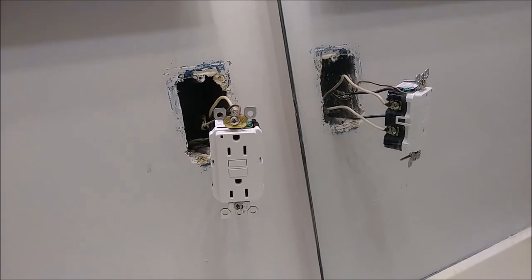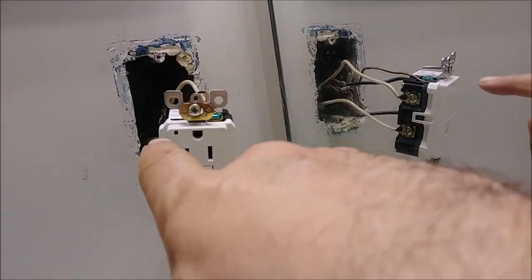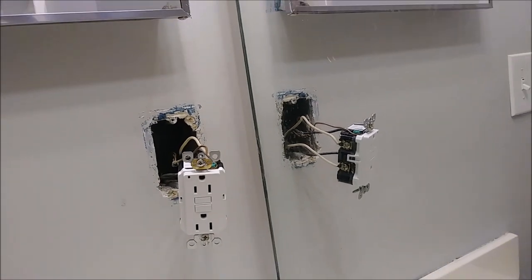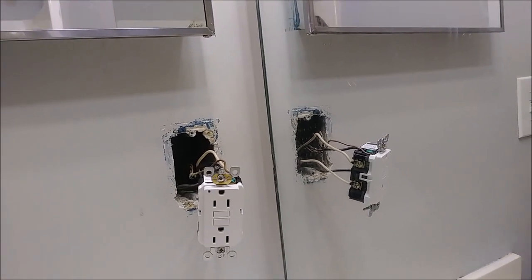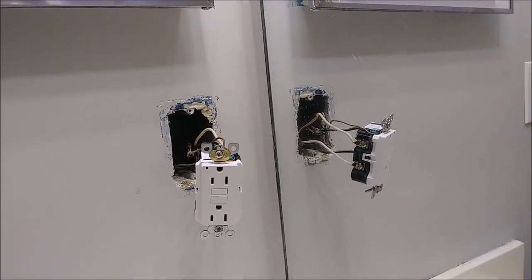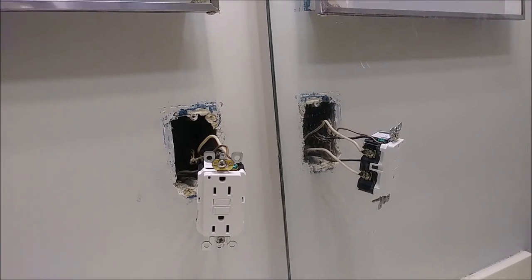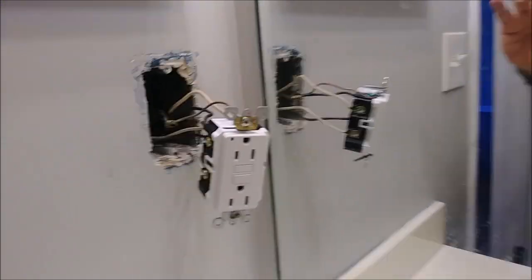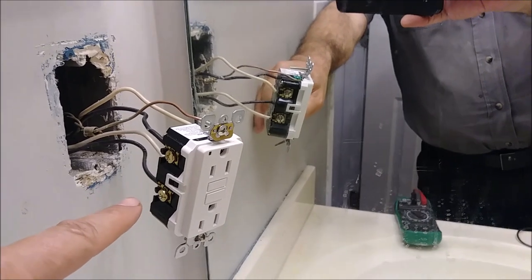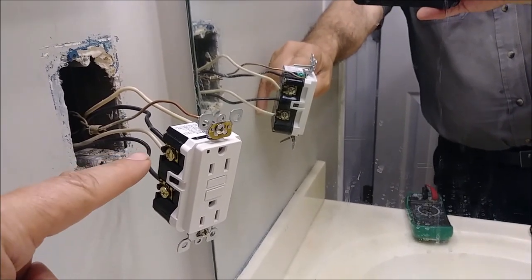We're back here after turning on the power, and I want to show you something. You see the LED here? It's not on — it doesn't look like it's lit. That's how these GFCIs come from the factory — you can only reset it after you put power to it. So I want to show you there is power to this GFI outlet. Here is the power coming in — this wire has 120 volts, but here at the load side there is zero right now.